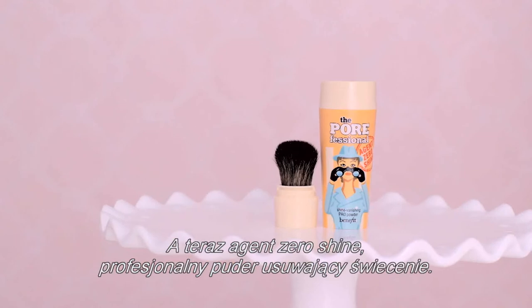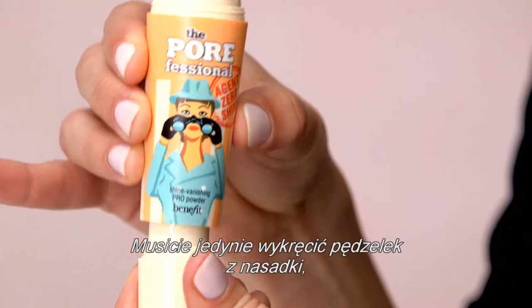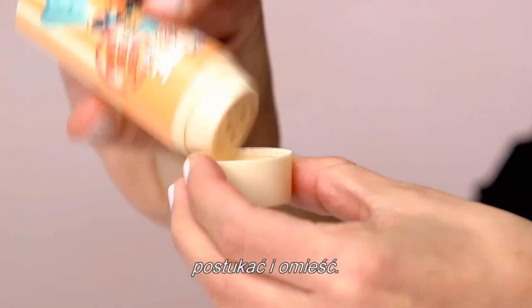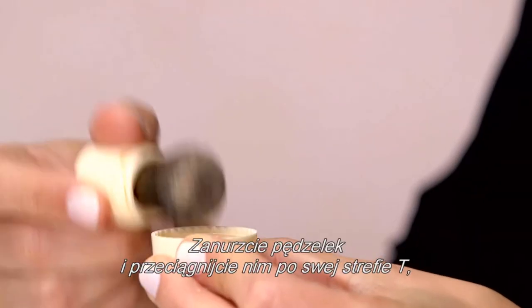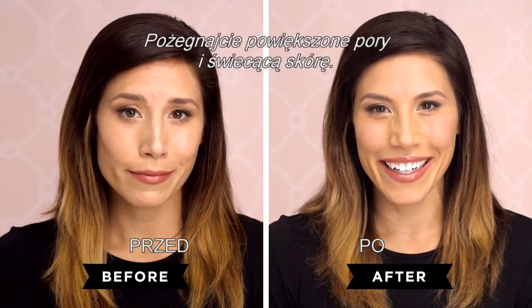Now it's time for Agent Zero Shine, our Shine Vanishing Pro Powder. All you have to do is twist the built-in brush from the base, tap, and sweep. Dip the brush and sweep over your T-zone to instantly mattify your complexion. Say so long to pores and shine.